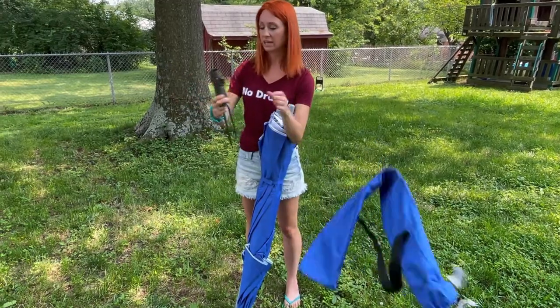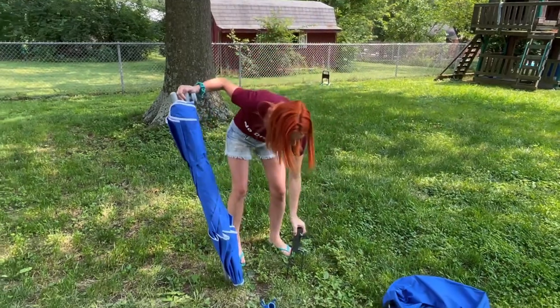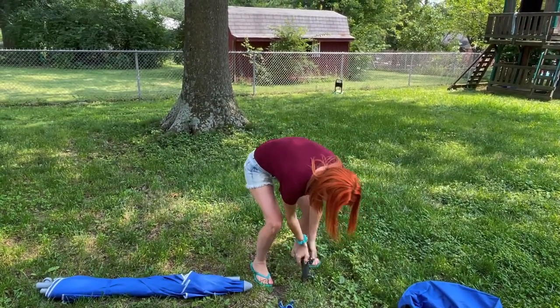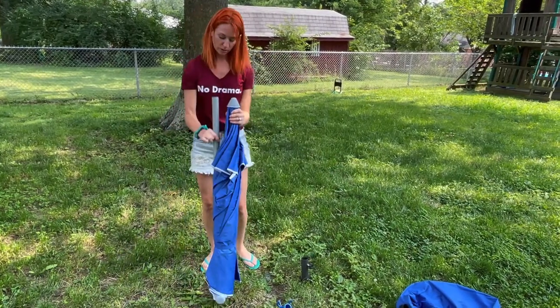You're actually going to get the piece that goes right into the grass here. All we're going to do is stick it in the grass, push it down, and then we're going to connect the pole here.